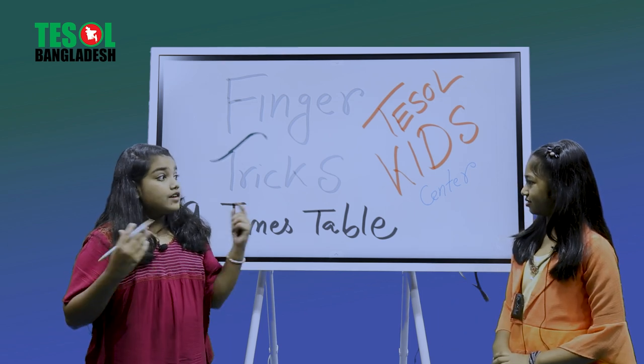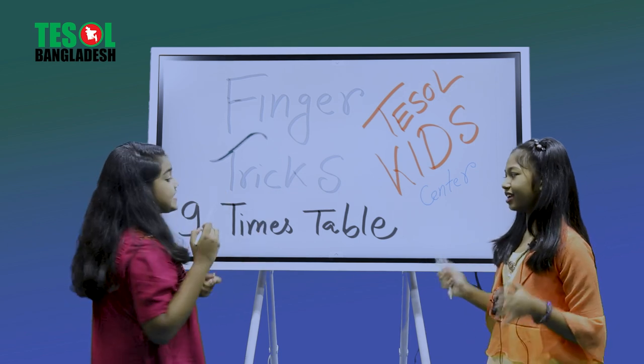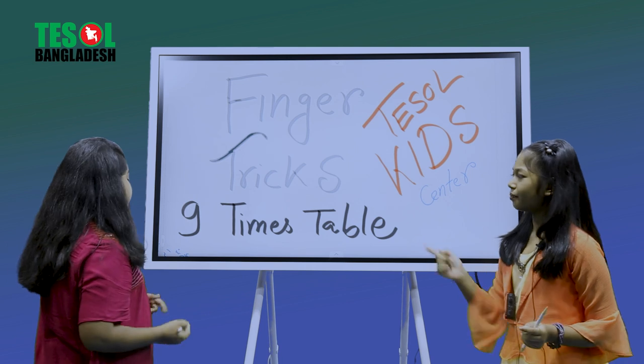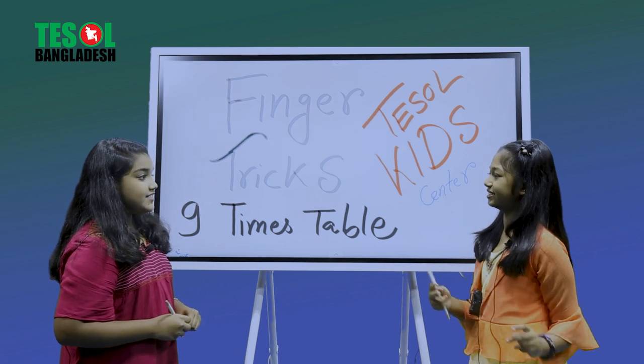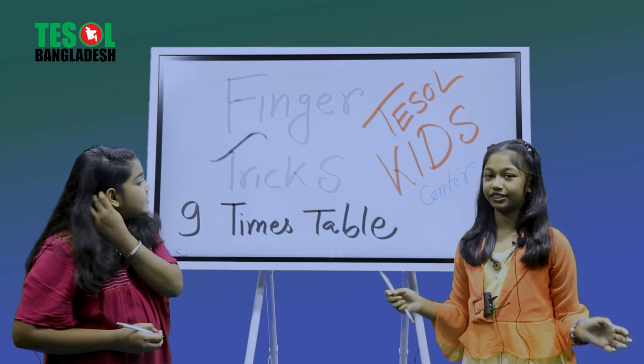So Nafisa, what's our topic today? Our topic is finger tricks — nine times tables! Okay, let's get started. How many fingers do you have? I have 10 fingers. I have 10 fingers also, so the total is 20 fingers.